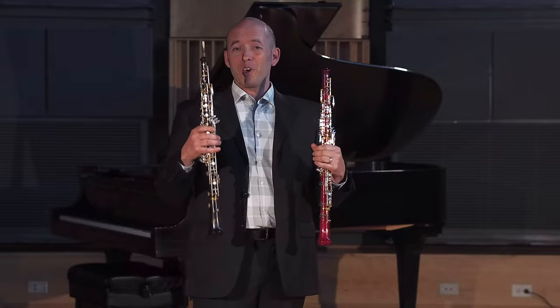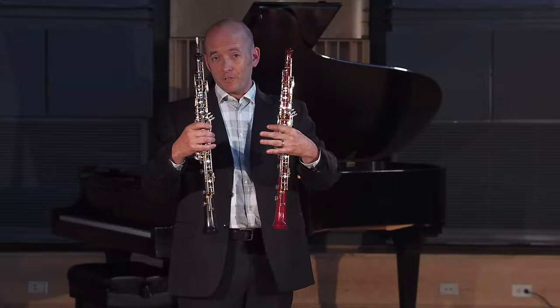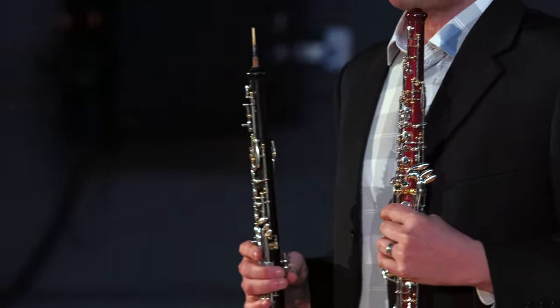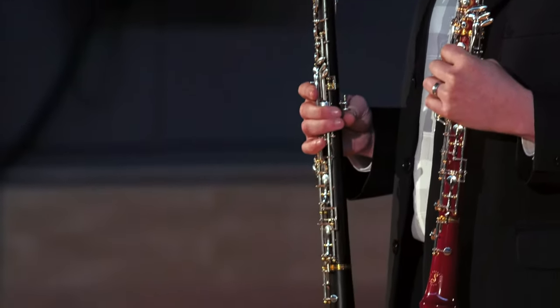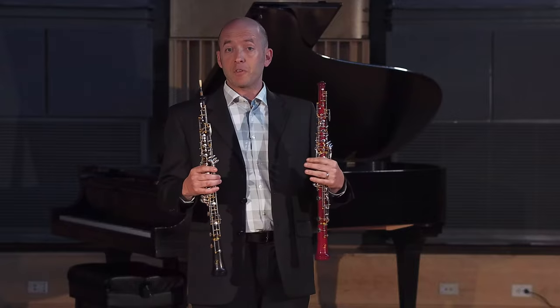I have these two gorgeous oboes. They're both Fox Cyan 880s, but they're made out of different materials, as you can visibly see. This one's mine — it's a Grenadilla Fox Cyan 880, and this one is made out of maple. It's a recent innovation by Fox. They're using similar techniques to line and seal the maple on their instruments that they use with their world-famous bassoons.